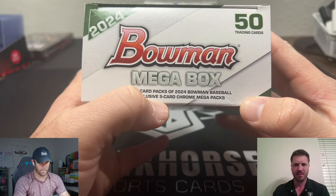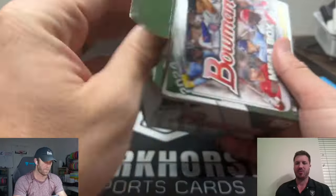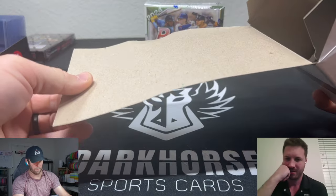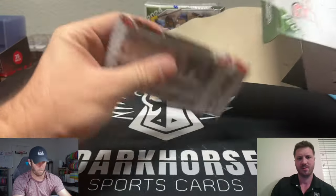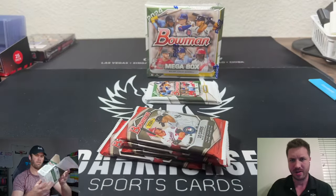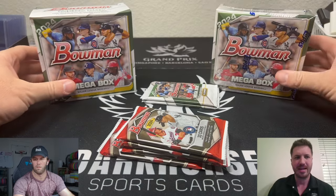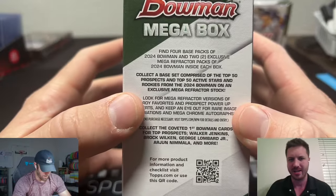This is a mega box. Is this kind of like how Donruss does it, where they throw a couple Optic cards in it even though Optic comes out later? Like, this is where you can get Chrome in here? Yes, but the full Chrome set comes out separately. There's Chrome in all the Bowman products — Draft and Bowman Baseball — but Bowman Chrome is all that. We should have four regular packs in here and then two Chrome packs. Just to remind everybody, in Bowman you're hunting the first prospect cards — the two guys we're really looking for are Walker Jenkins and Dylan Cruz.